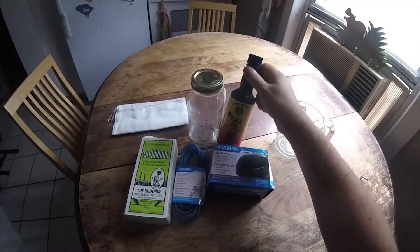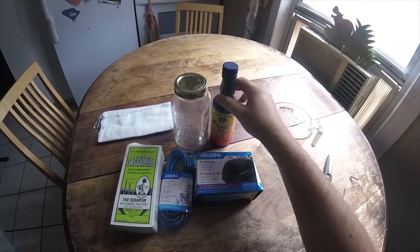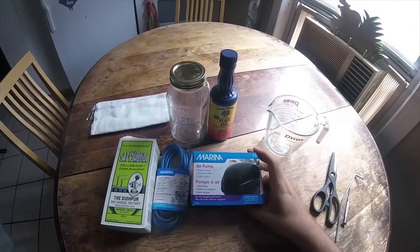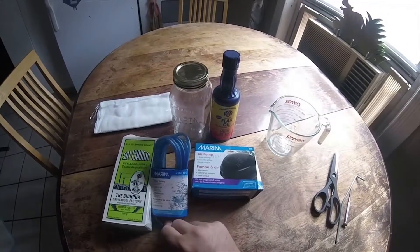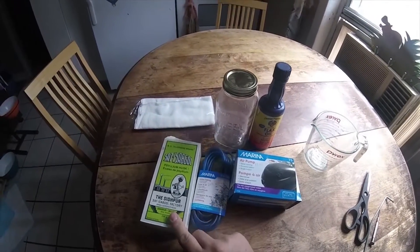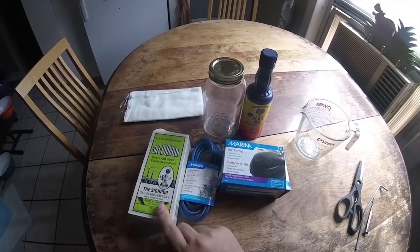So of course we need flax oil — this is about $14, you want cold pressed. It doesn't say cold pressed anywhere on the bottle but their website does, so hopefully that's okay. An air pump, that was about $14, the tubing that goes with the air pump, sold right next to it, that was $3, and some psyllium husk — you can get that at bulk food stores or wherever, it was about $2.